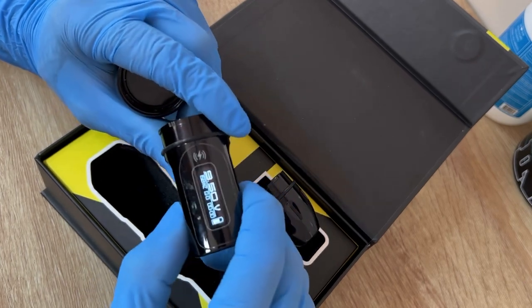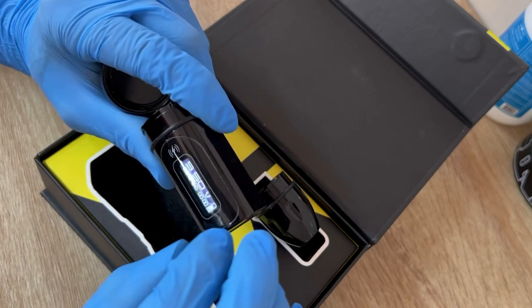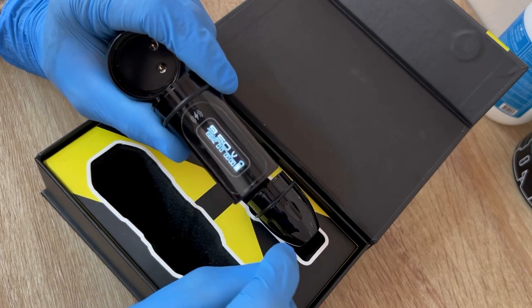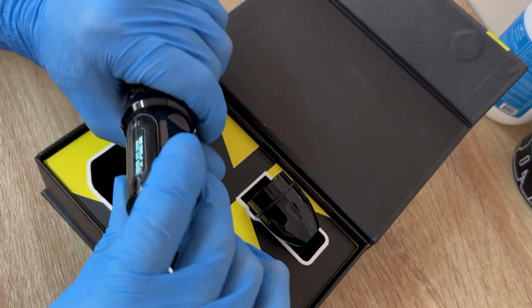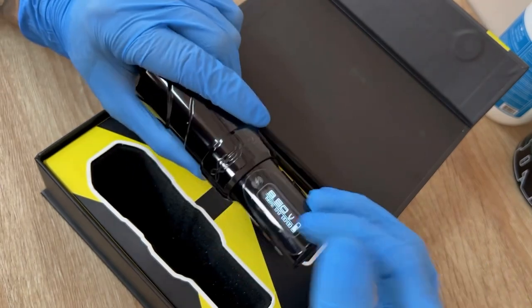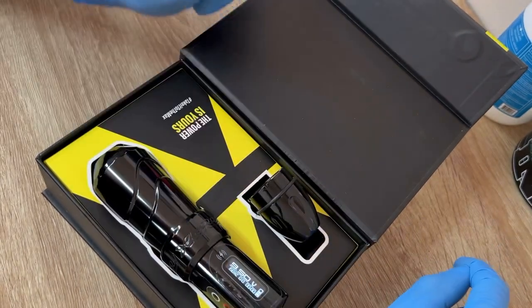To turn off the battery, just hold the button. Actually, this thing shuts off by itself — I think it has about a five minute auto shut-off time, which is pretty cool for saving battery life.